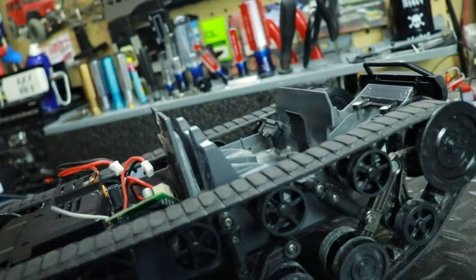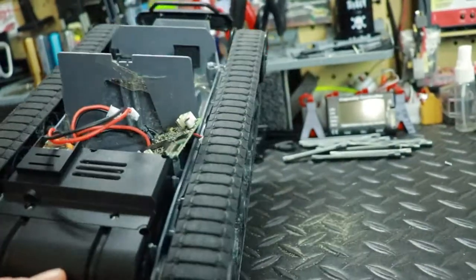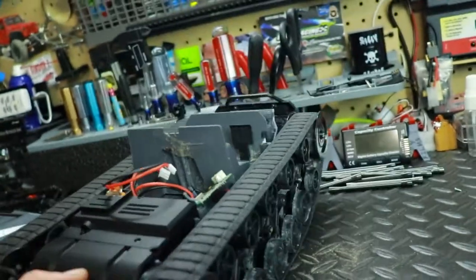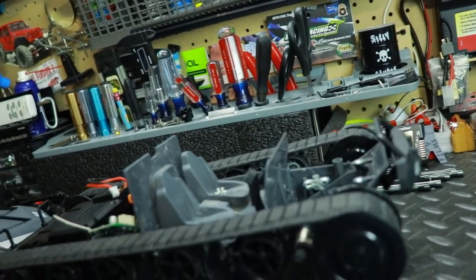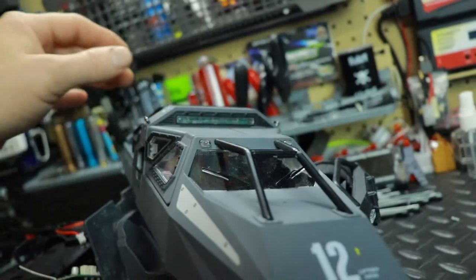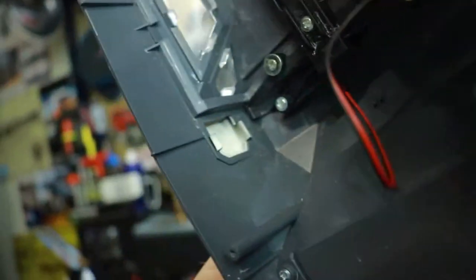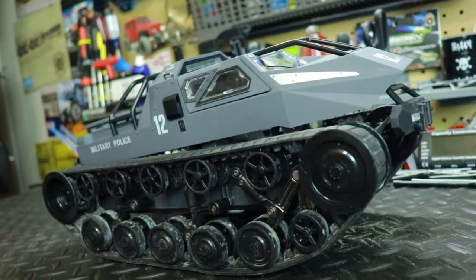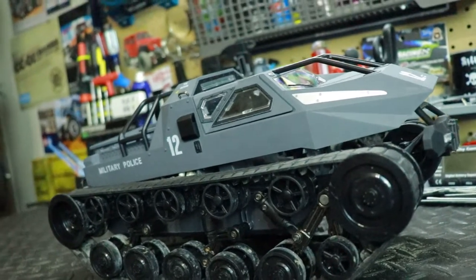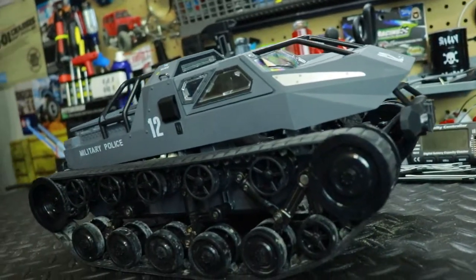Water got on it and it burned up, and I had left the battery plugged in — that was my fault. RC 101: when you're done with your RC, you're supposed to power it down and disconnect the battery. I didn't do that because I was running late for the family dinner, so I ended up frying the ESC. I also didn't realize there are two little active vents right here behind the front and passenger doors — I thought they were just for looks, but they actually let air in to cool the electronics, and that's how water got inside.